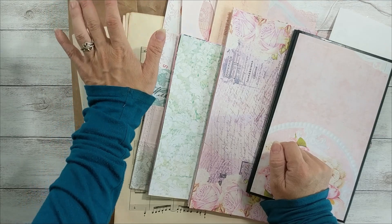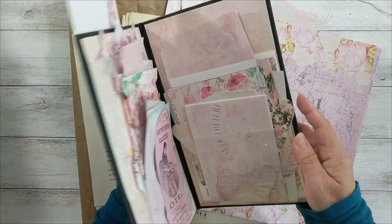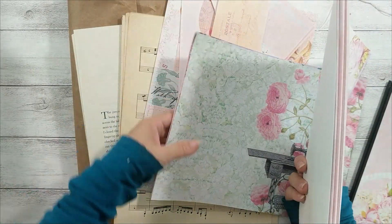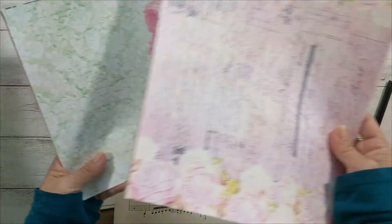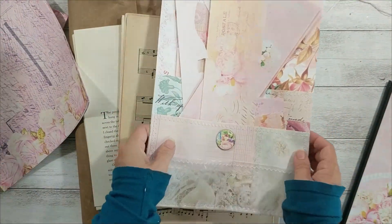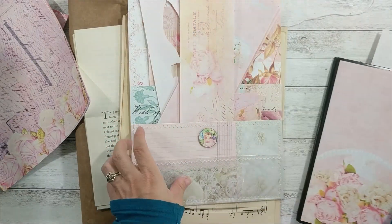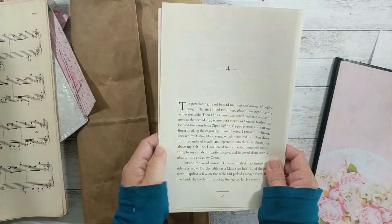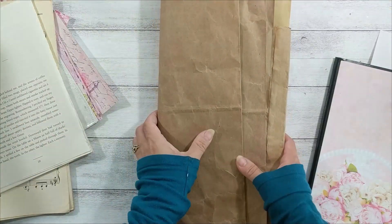I already cut the Nana Sewing Room ephemera kit and sorted the Delicate Blossom and Nana Sewing Room digital into portrait and landscape orientation. I also have the scraps from making this ephemera holder — music sheets and book pages torn from another project I am currently working on.